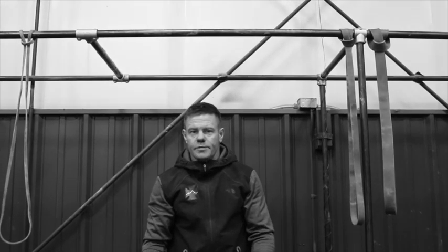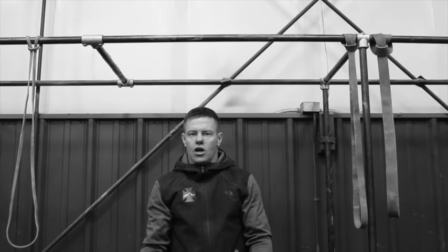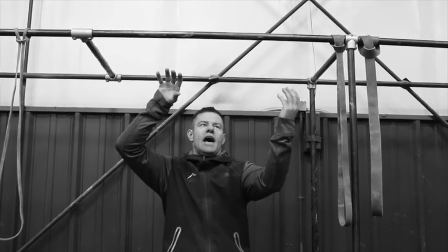Mixed grip pull-ups is as many reps as you can do. The rules are: once it starts, you can't come off the pull-up bar or it ends. Mixed grip means one hand forward, one hand back.